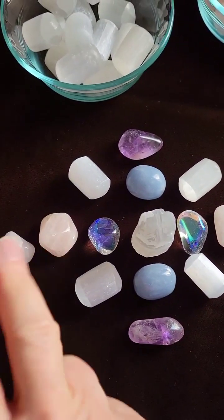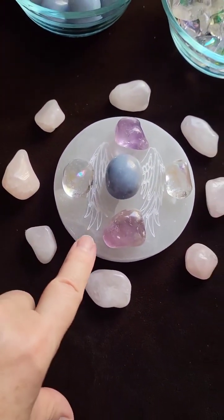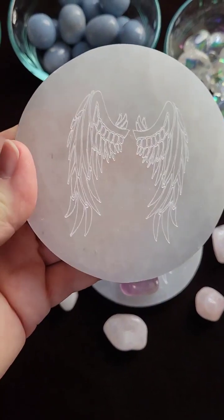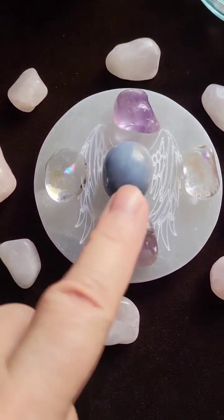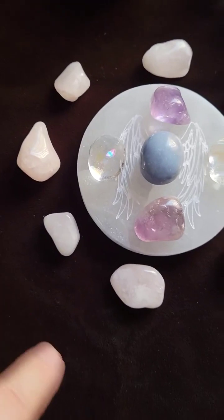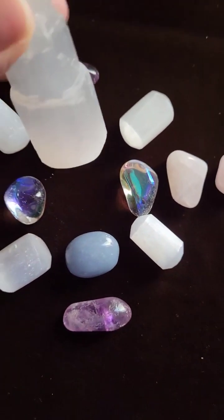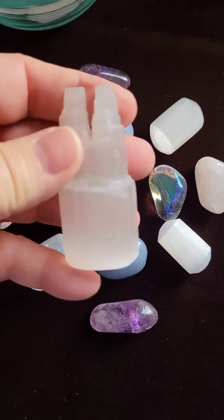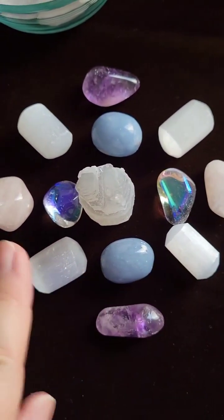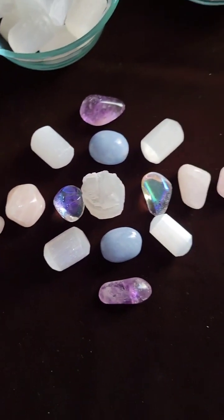And then we have also two rose quartz and two rose quartz there. For our first grid, what you will need is one of the angel wing charging disks, one angel light, two angel aura, two amethyst and eight rose quartz. For the second grid you'll need one selenite mini tower, two angel light, two angel aura, four selenite, two amethyst and four rose quartz.